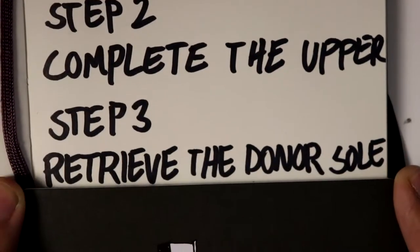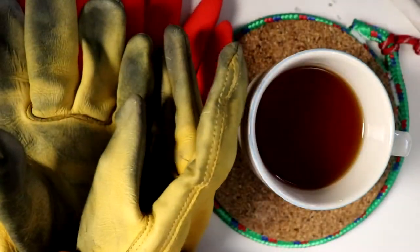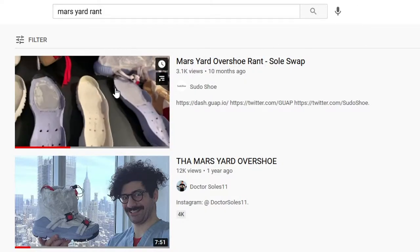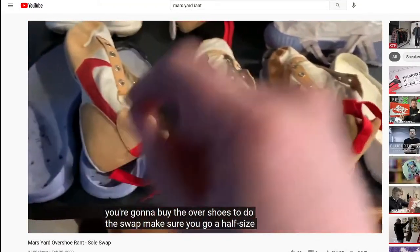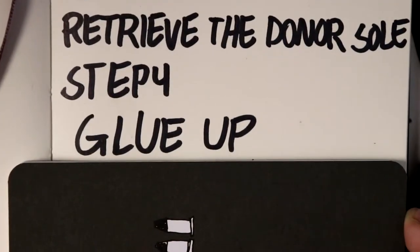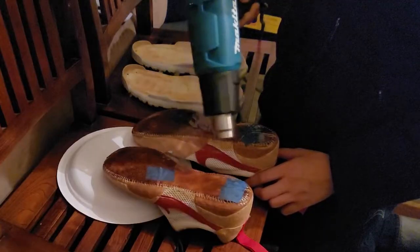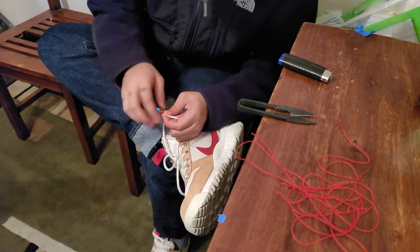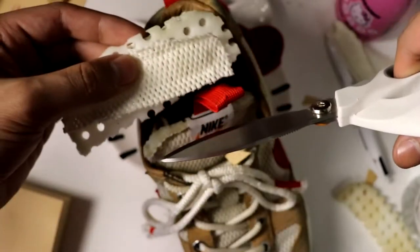Step three: retrieve donor sole — you'll need boiling water, gloves, and a shoe with the right sole. Through my research I came across a video that says you need a sole that's a half size bigger — this video is wrong, true to size. Step four: glue up — you'll need Barge cement, optional heat gun. Step five: finishing touches — this includes making the laces, sewing the back pull tab, and shortening the tongue.